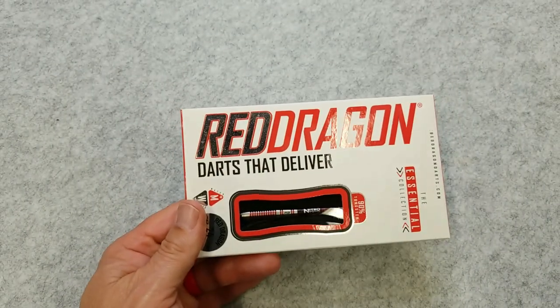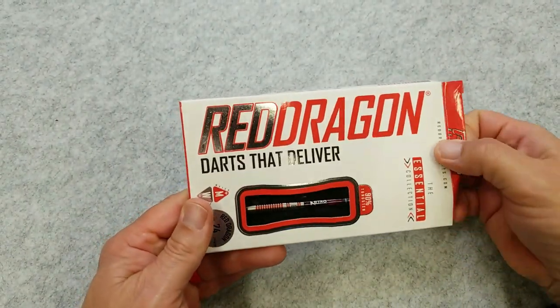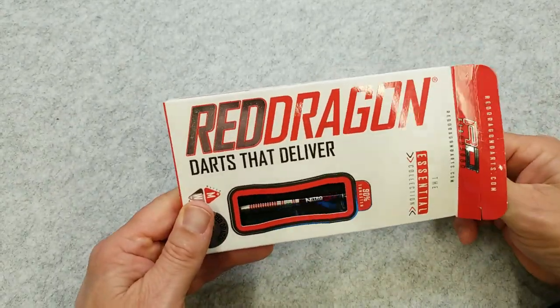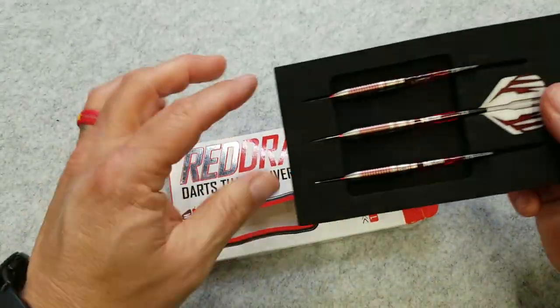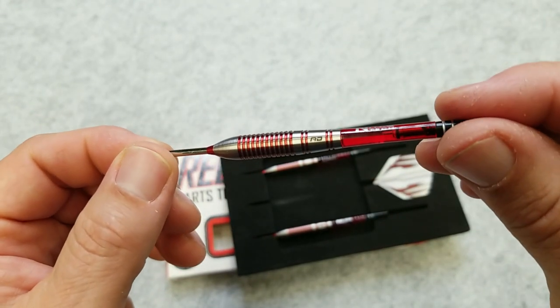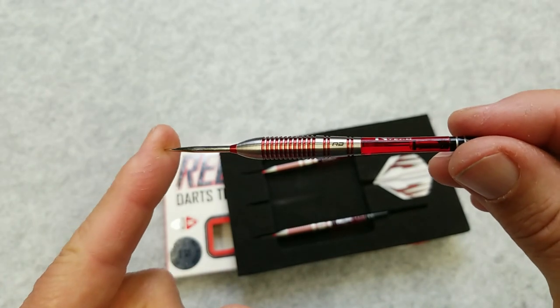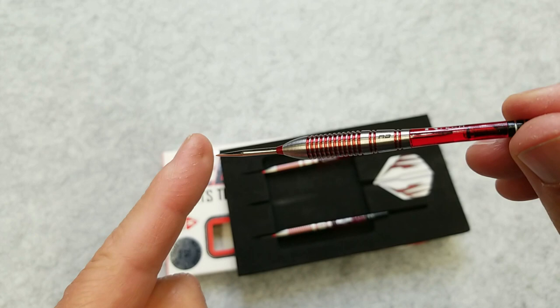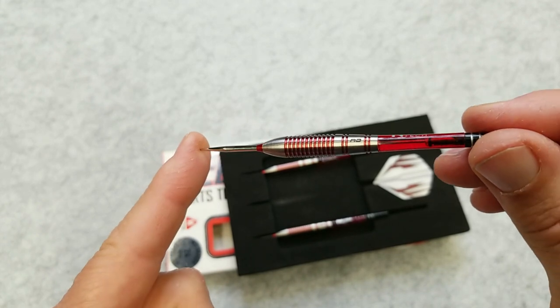Let's go ahead and open this box up — it is a 90% tungsten alloy barrel. The dimensions of this barrel are 8mm by 40.6mm. Again, it's a 90% tungsten alloy barrel.